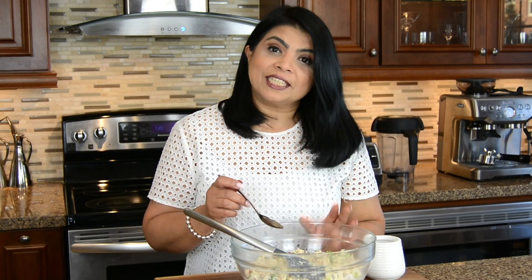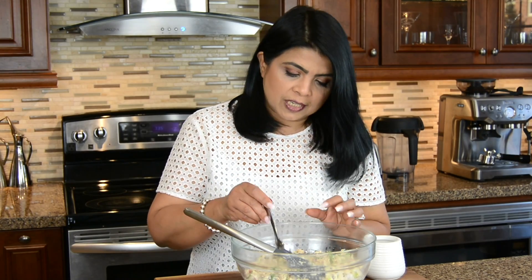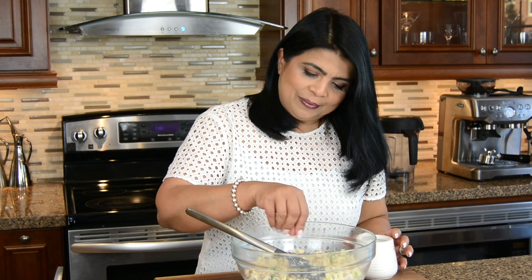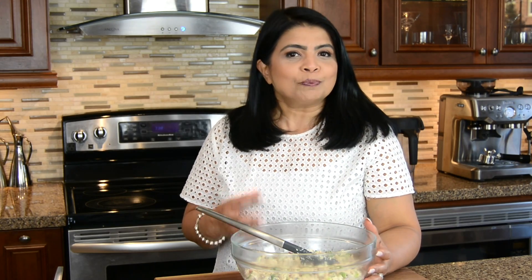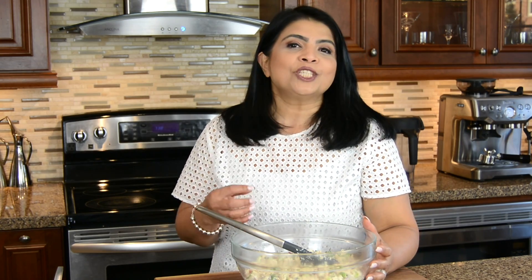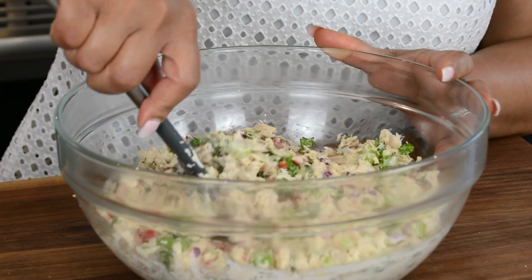Now let's give this a taste and see whether we need to add any salt. I think we're going to go in with just a pinch. Since the mayo and the fish both contain salt, I always like to give it a taste after mixing the dressing and then decide whether I need to add any salt. Now let's give this a quick mix.